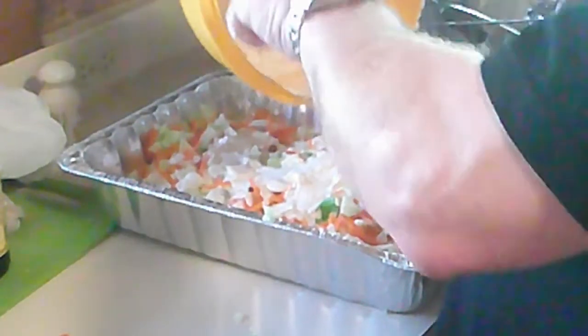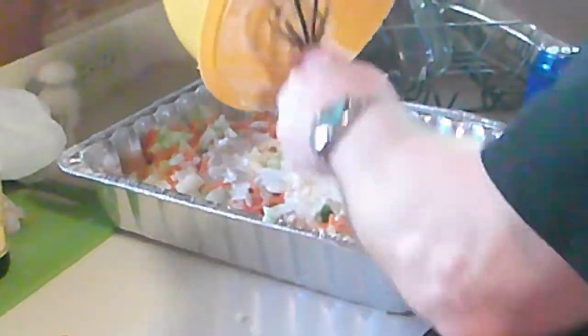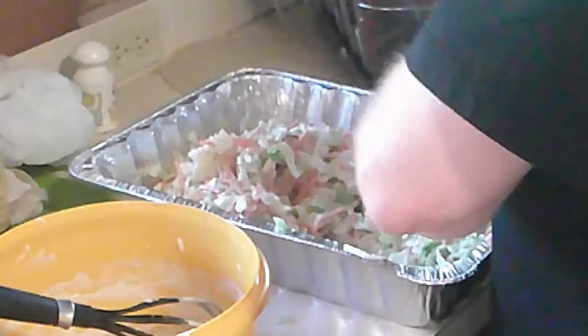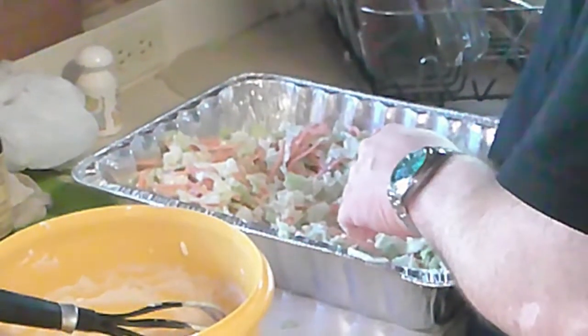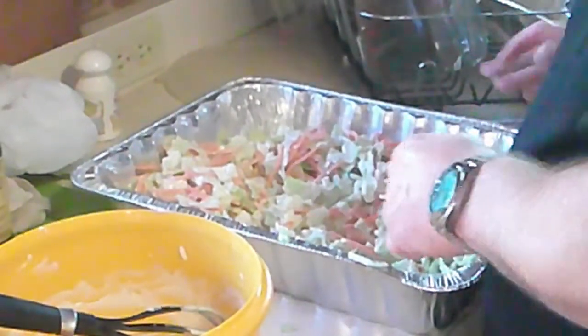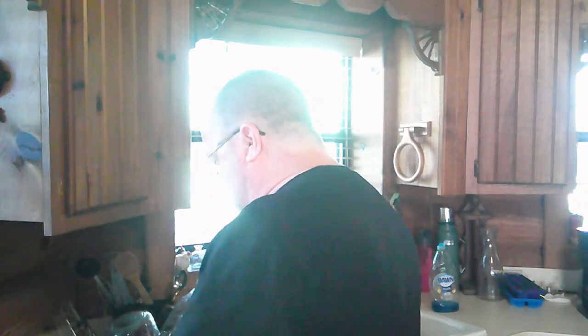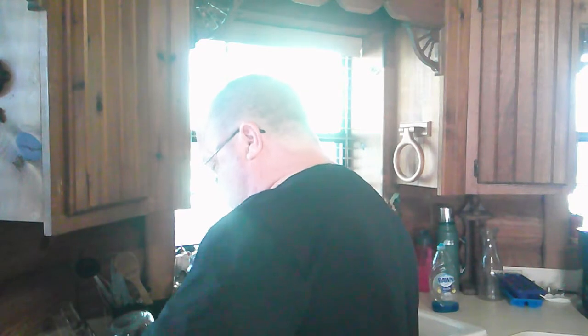Now we're going to put it all in the pan and I just need to chill this for about an hour. What are your thoughts, Bruce? I believe once we get it chilled, it will be good to go.